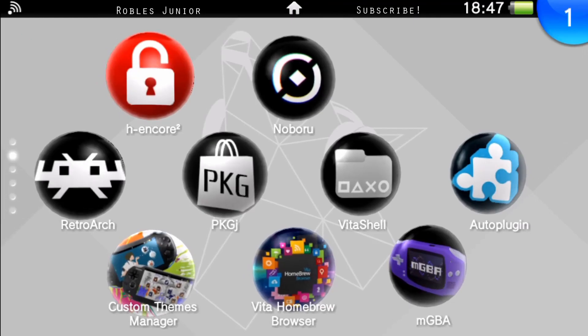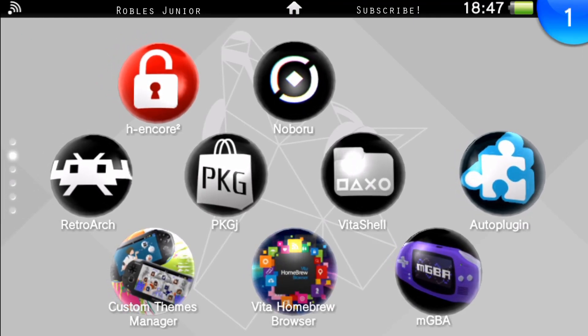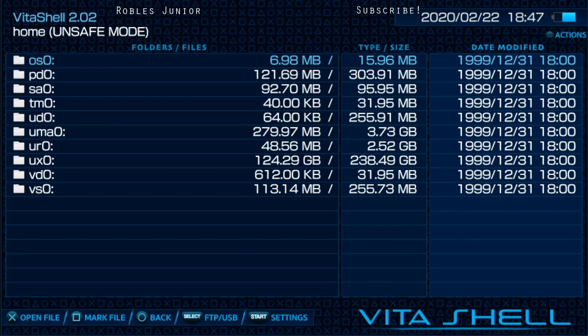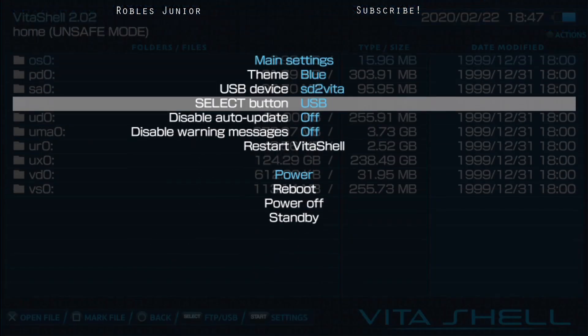Let's go back onto our Vita and connect through VitaShell. You must be running custom firmware — I'm currently on 3.73 with HENkaku Core 2 and it's working just fine. Let's find VitaShell and run it. You can transfer files through FTP or USB connection. I'm going to press Start and use the USB connection since it's easier for me.